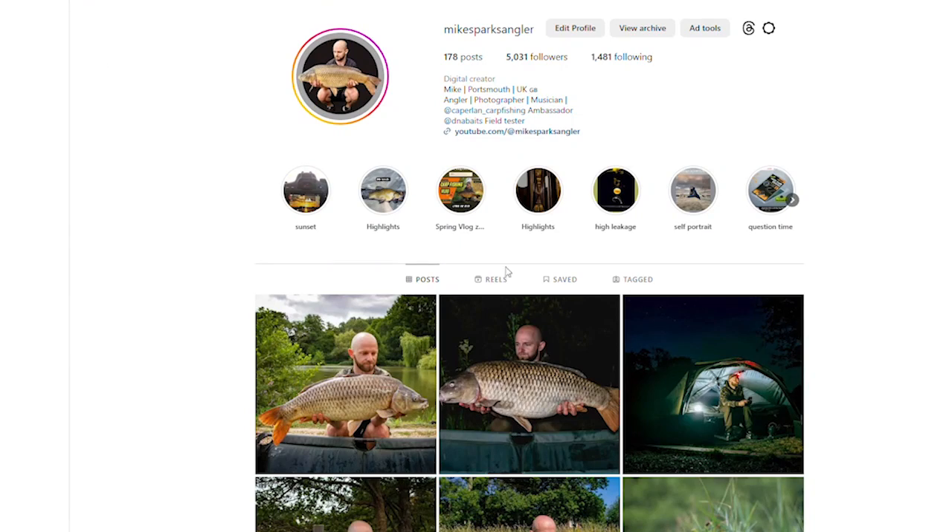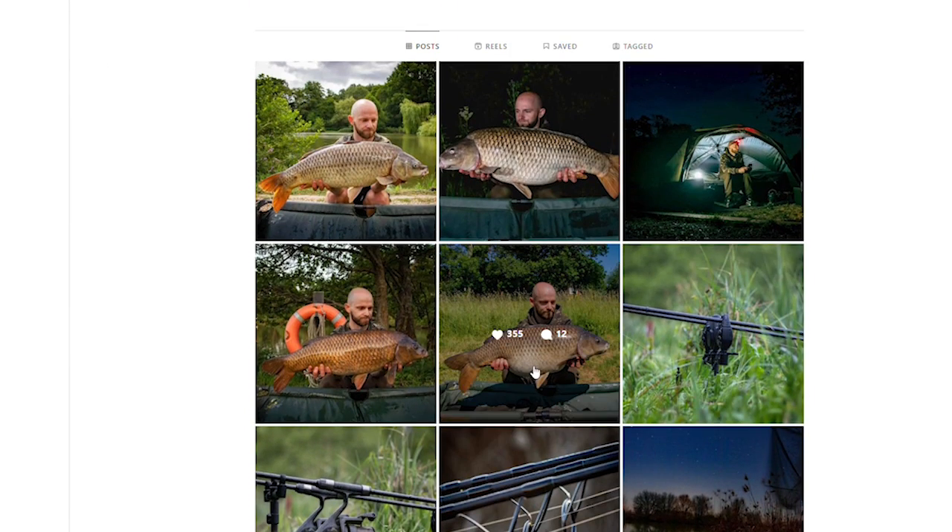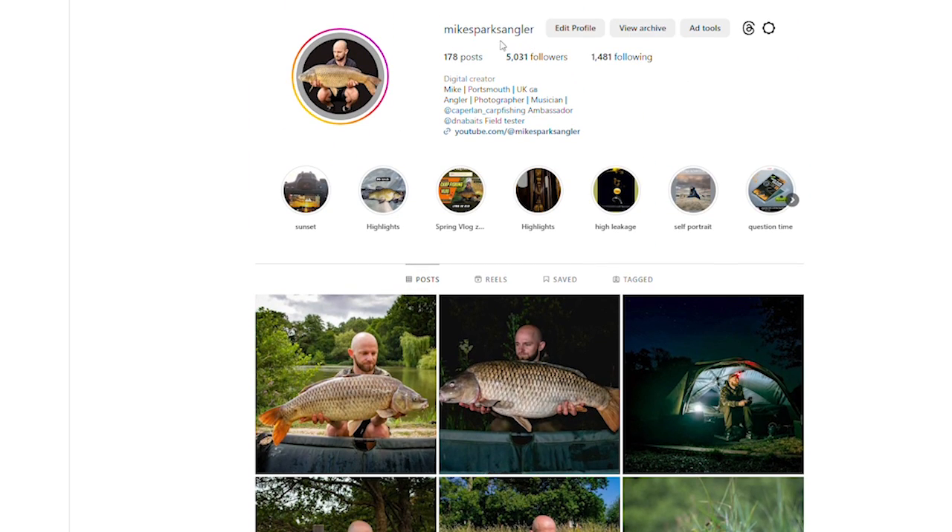Well guys, what can I say - 30 pounds and 1 ounce. Absolutely over the moon with that one. Bit of a funny mouth on it but other than that everything else was in really good condition. I think on these types of day ticket waters you do find that quite a lot because people aren't fishing as safe as they could - fish end up tethered or maybe they're just bullying the fish in too hard. On a water like this you don't really need to do that. Absolutely buzzing with that one. This one was a little bit paler but a really deep belly on it - I don't think this one has spawned so I didn't want to keep it out of the water too long. The most important thing is fish safety. I'll upload the photos to Instagram - same name as this channel, MikeSparksAngler.